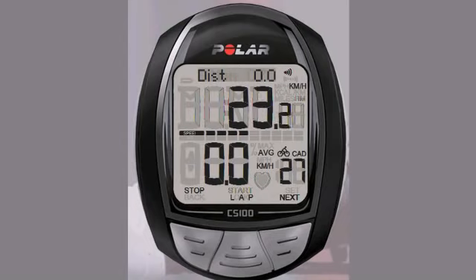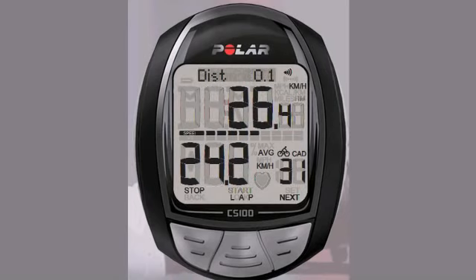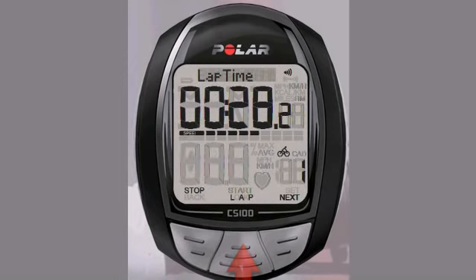During the ride, you have a few different screens to view — scroll with the right button to navigate through each view. If you would like to stop for any reason, the CS100 will detect that you are not moving and pause the recording. When you start moving again, the computer will automatically start. To time or record a lap at any time, press the button on the face. When you are finished with your ride and would like to stop the recording, press the back button twice.